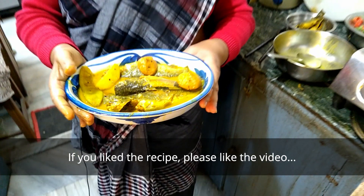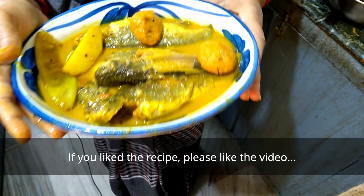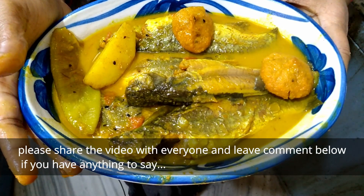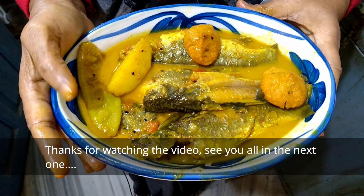If you like the recipe, subscribe, like, and share. I will leave the comment.